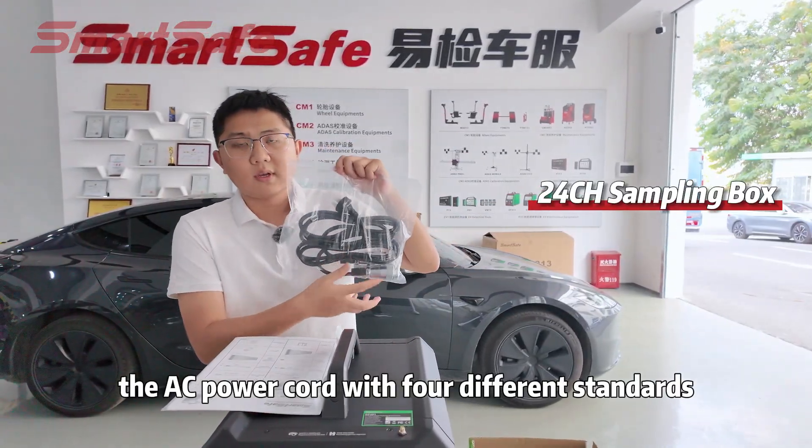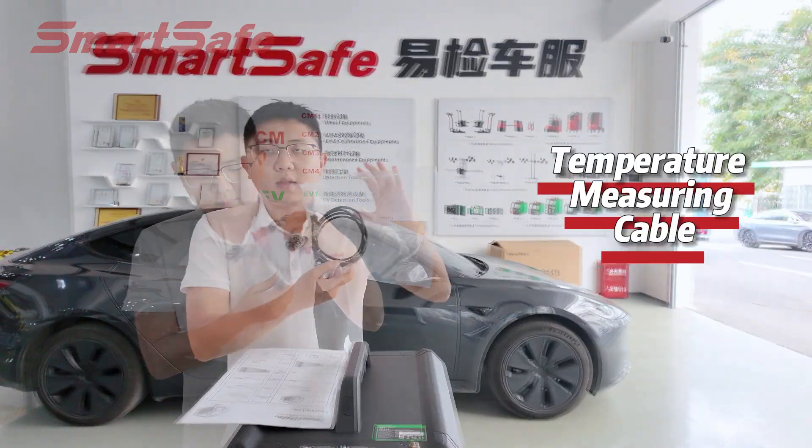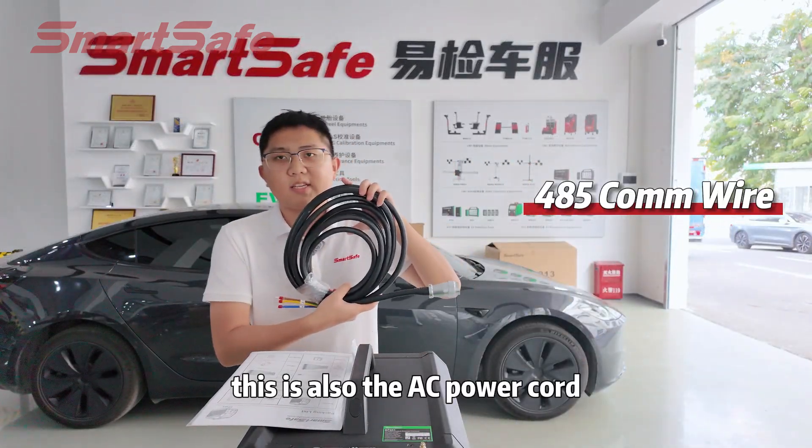The 24-channel sampling box, the AC power cord with four different standards, the cell voltage acquisition cable, and the 485 communication wire. This is also the AC power cord.